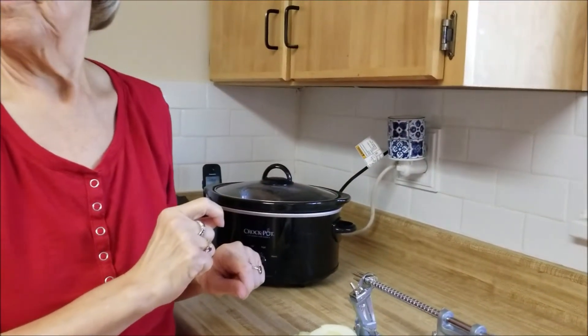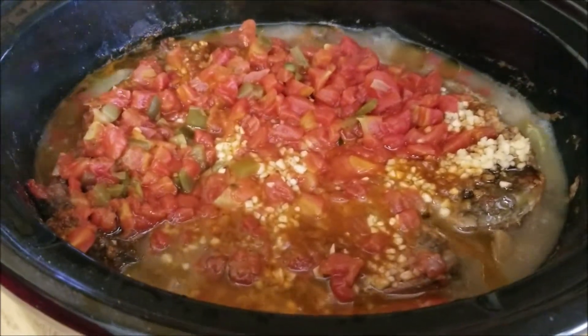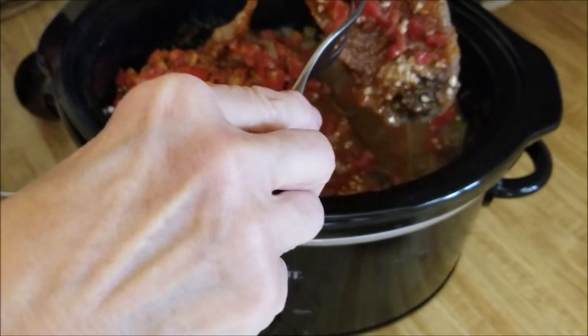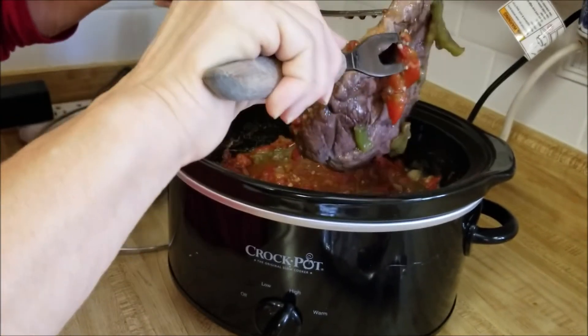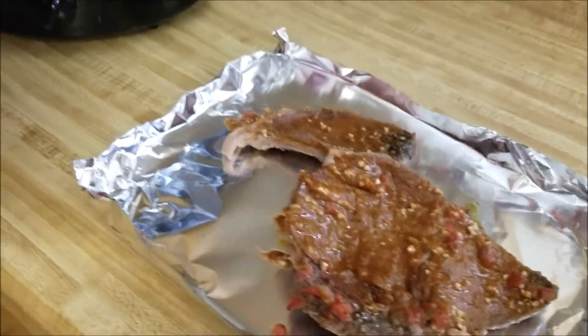As soon as it's finished — about three more hours — I'll be back and show you the finished product. It's been four hours, so I'm going to pull the top sirloin out of the crock pot. Let's brush all this stuff off — it's nice and tender, falls apart. The recipe says one option is to put it under the broiler for a couple of minutes on each side, so I'm going to do that. I'll be right back.